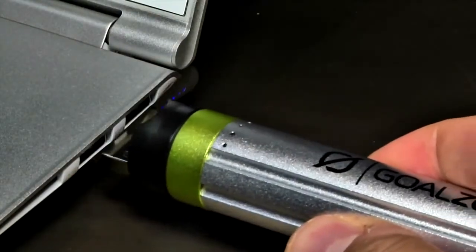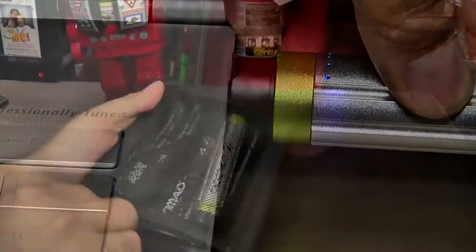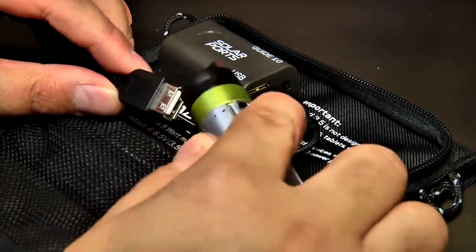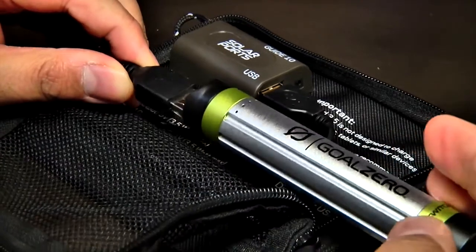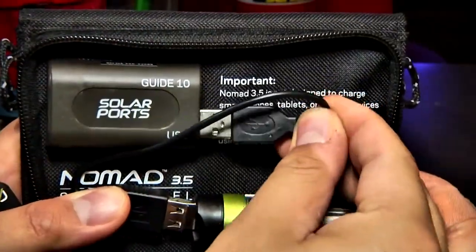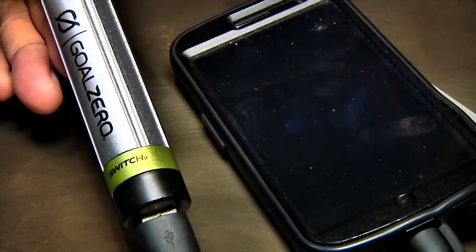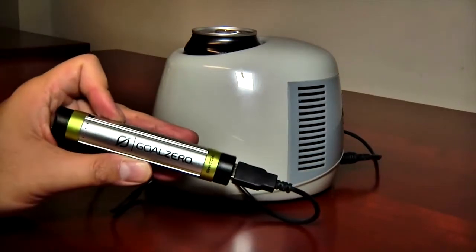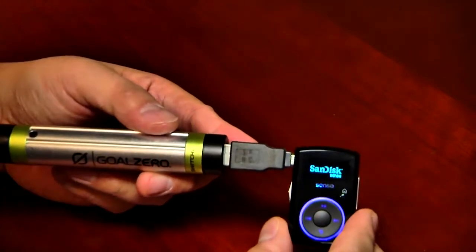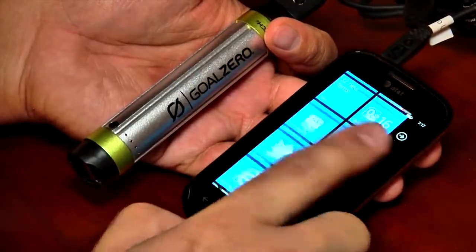The heart of the Switch 8 is a ruggedized 2200 mAh rechargeable battery clad in aluminum to protect it on the go. One end has a flip-out USB connector for charging the unit, while the other end has a standard USB port into which you plug your USB devices. A small button on top activates LEDs that let you easily check the current charge state. Using the Switch 8 is simple: the battery can be recharged from any USB port in about 4 hours, then used to extend the life of your USB-powered gadgets. If away from a USB power source, you can use the solar panels to charge the battery in as little as 6 hours.